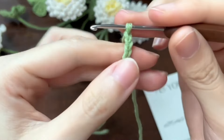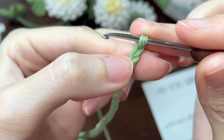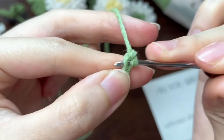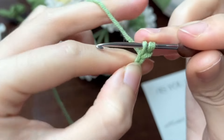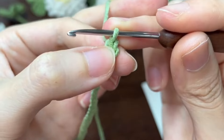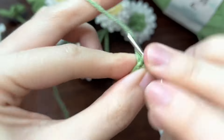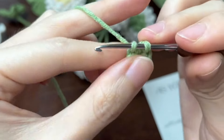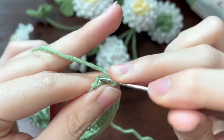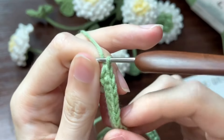Now we have finished 56 chains, starting on the second chain from the hook. Work a single crochet. You can make a mark on the first single crochet. Then continue to work single crochet to the end — 55 single crochets in total in this row.